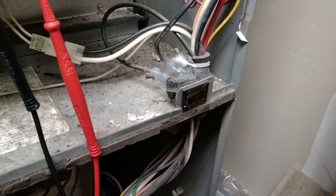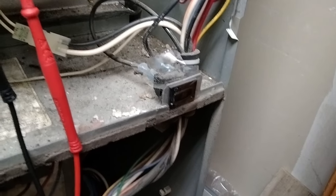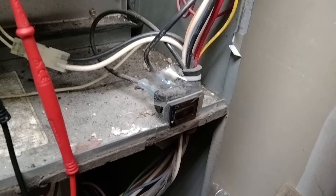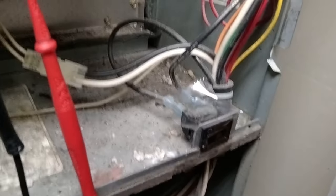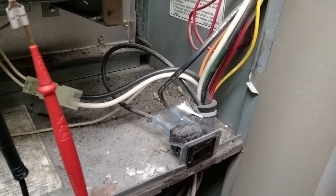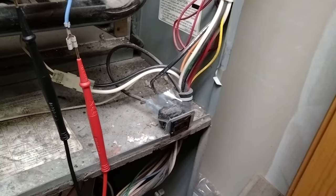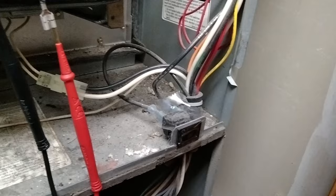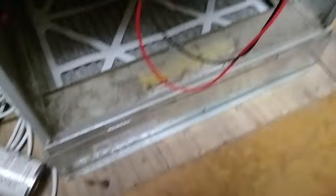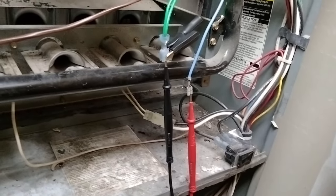Always keep in mind that anything you tape down or jump together or bypass — like I did with the thermostat — always make sure that you remove those and untape, because that is a safety and those need to function as normal. Otherwise, it's a big fire safety hazard. Make sure after we're done testing, we remove the tape and jumper wires to make sure that you and your family are safe.